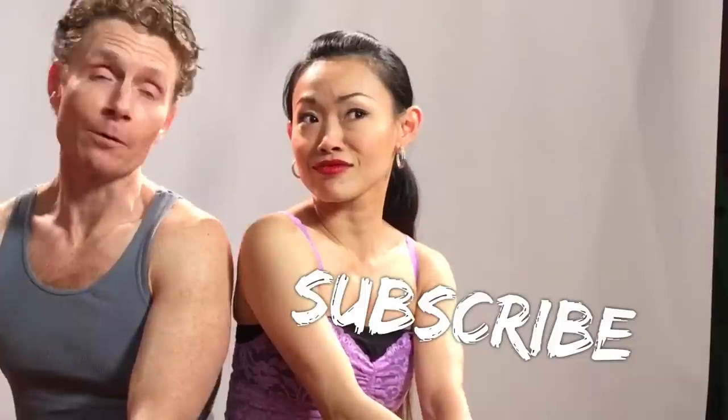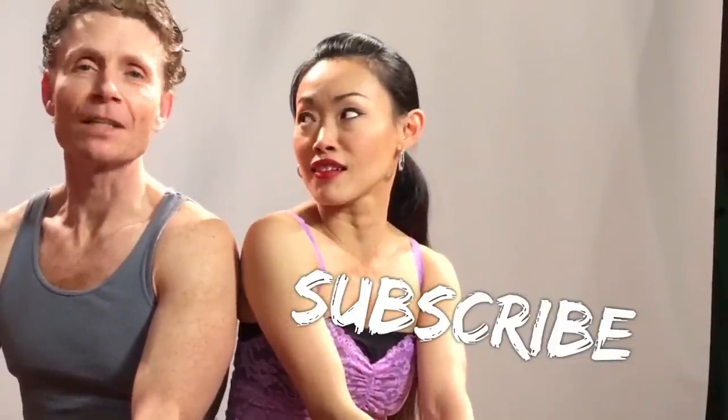Hockey players should totally watch this video. I don't know about that one — unless they want to do rumba, then that would be a good idea. That's what I meant. Yes!